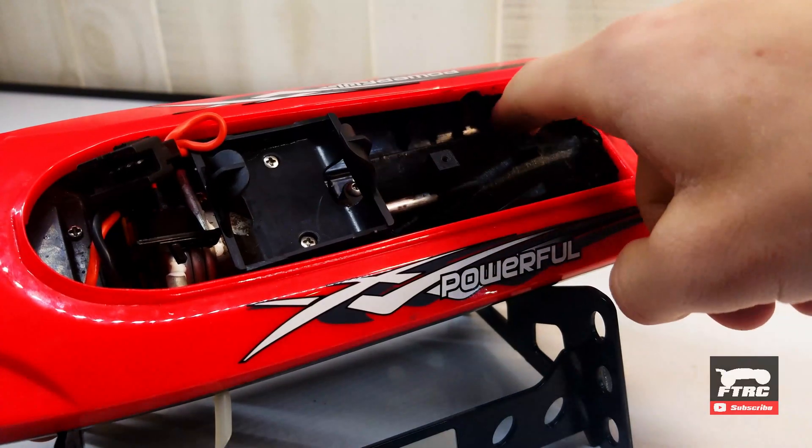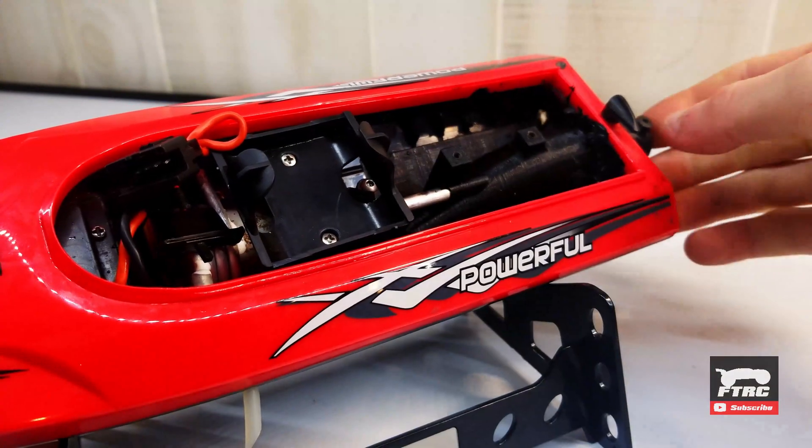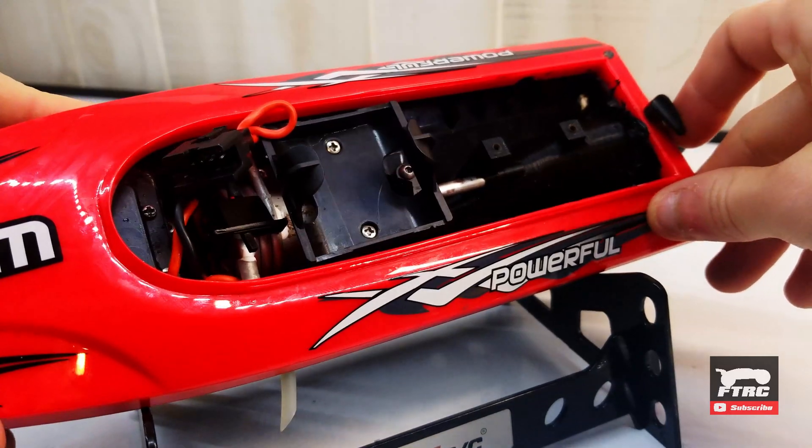I'm going to go out and silicone all the edges around the jet drive itself. Hopefully that'll stop all of the leaking. I'll be back after that silicone dries to put the rest of the boat back together.